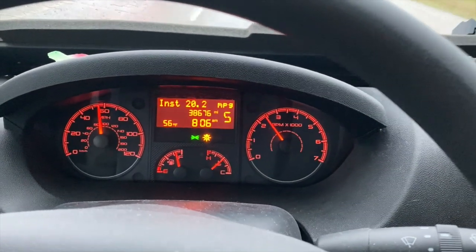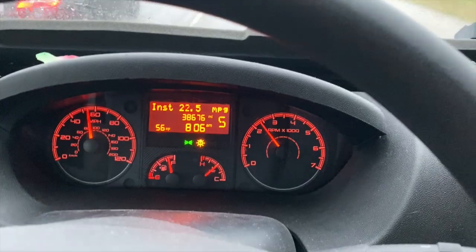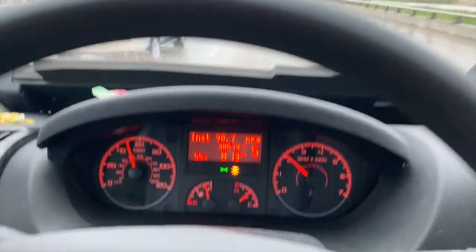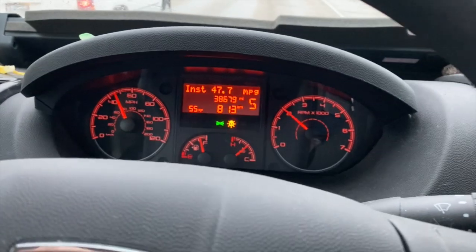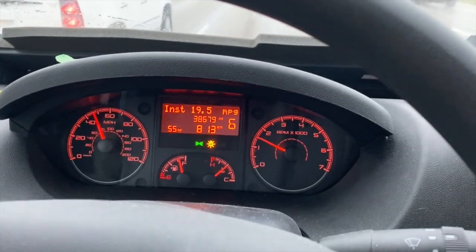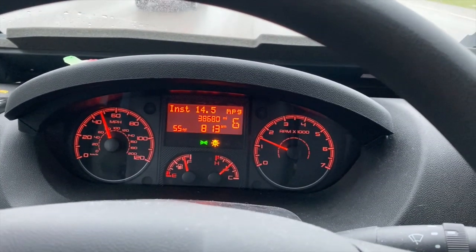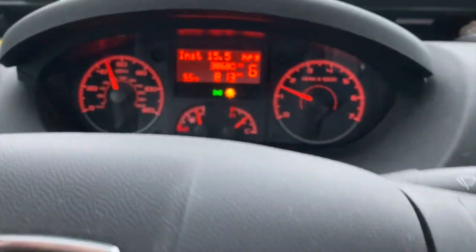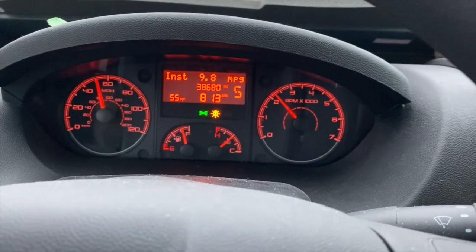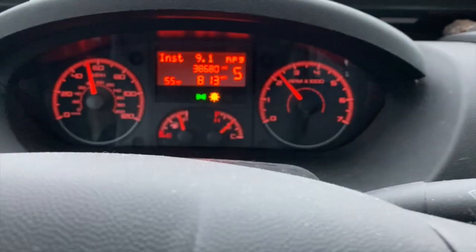With the battery state of charge at about 40%, the battery pack is really thirsty and it's going to suck up the juice. We're doing about 50 miles an hour still in 5th gear. I'm going to boost this up to 6th so you can see what the RPMs do — they drop all the way down to 1,500. The magic here is to downshift using the manual shifter so that it stays in 5th gear on the highway, giving about 2,500 to 3,000 RPMs, which is exactly where we want.